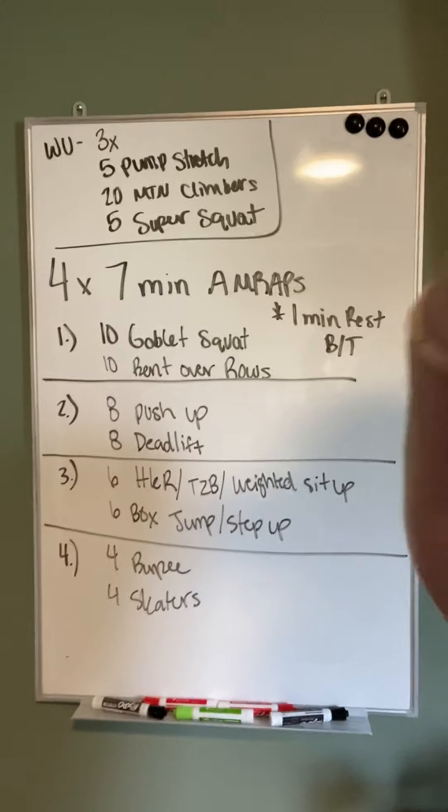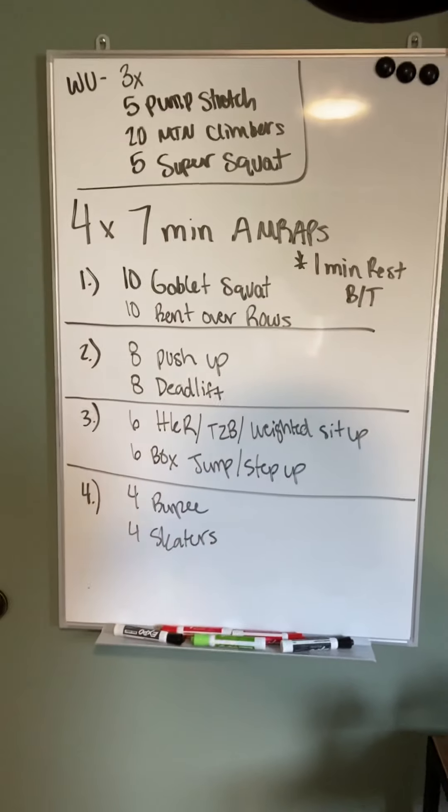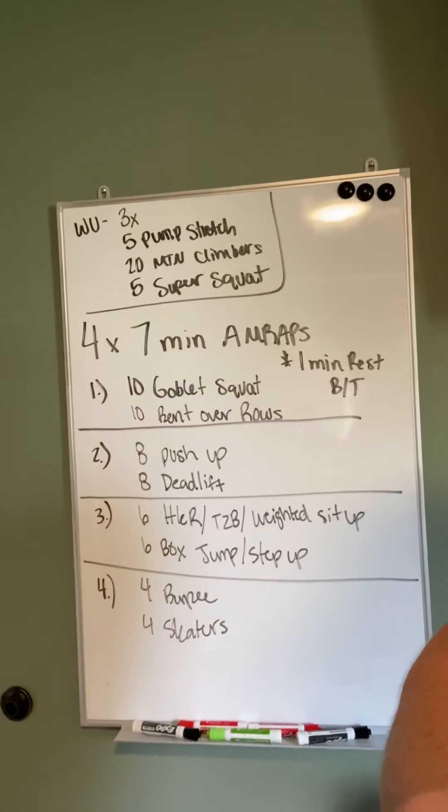No strength portion today. Just straightforward, fast-paced, super fun workout. This is one we would normally do on a Saturday with a partner, but we're going to switch it up a little bit and you can do it by yourself.